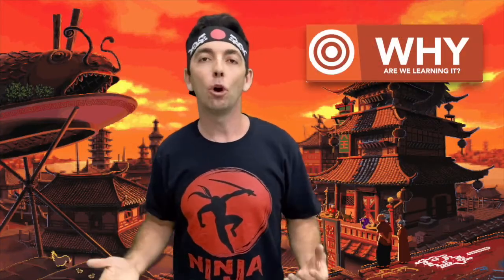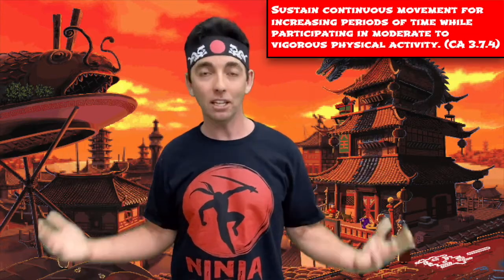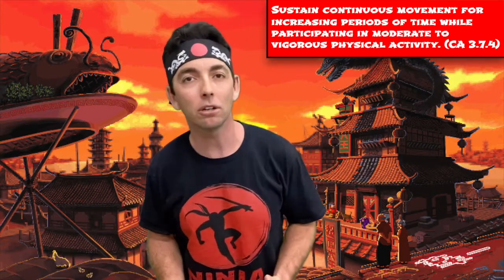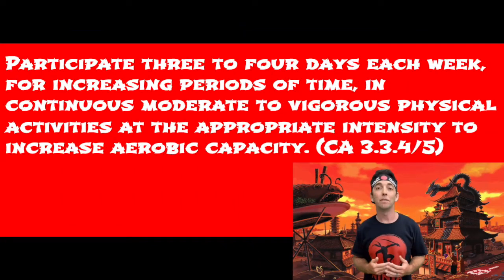Now why are we learning this? Jumping rope is a great fitness activity that you can take with you almost anywhere, and once you learn to jump rope you'll have a fun go-to activity to keep you fit and healthy. A big component of staying healthy is participating in moderate to vigorous physical activities as often as you can, and jumping rope is intense enough — it's a heart-pumping, heavy-breathing activity that will help build your aerobic capacity and your muscles.